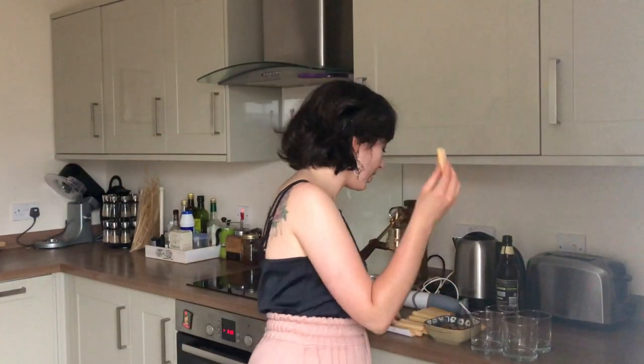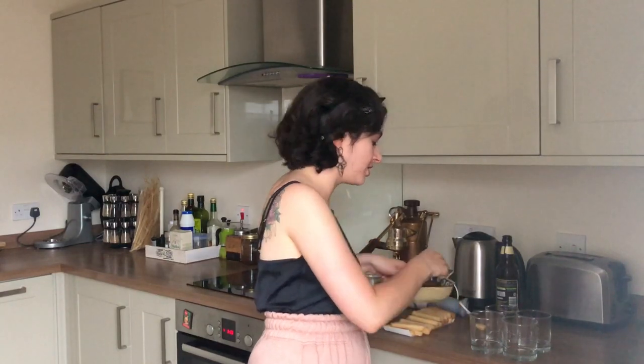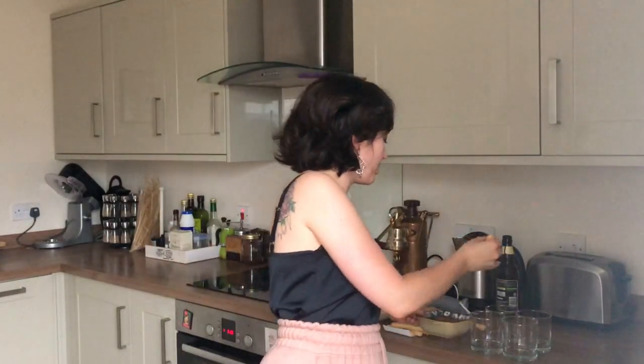If you're making a large biramisu you'll want to keep your ladyfingers whole, but if you're making smaller ones like me, don't be scared to break them into whatever shapes and sizes fit your dishes - I'm going to use them broken in half. With clean hands, just dunk them in the beer mixture. You don't want to leave them for too long, much like dunking a biscuit in your tea, or it will become a soggy mess. A good generous drenching until you feel it start to soften and give a little in your hands, then put it straight into your serving dish.